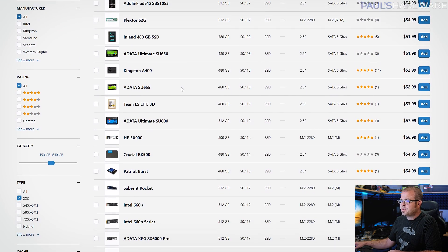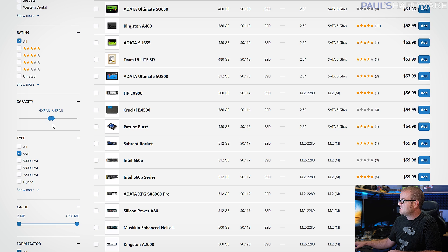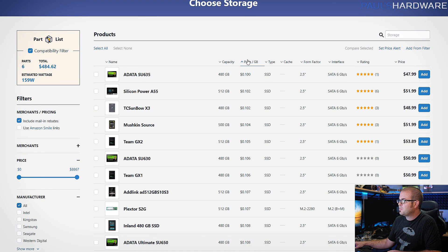For storage, I'm using the parametric filter function on PC Part Picker to get an SSD that's about 500GB class — anywhere from 480 to 512GB. I want an SSD, and I sorted by price per gigabyte. You can find those for less than $50. A SATA SSD will get you all the gaming performance you need — going with a faster SSD will not get you better gaming performance.